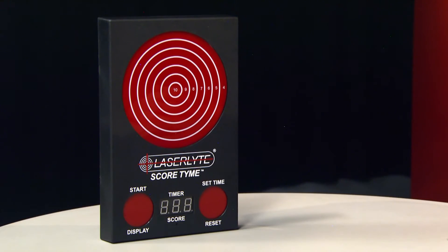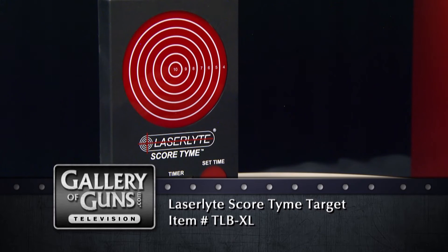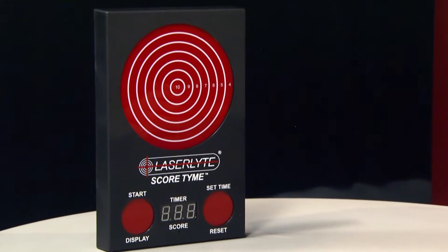So, Aaron — Laser Man — why a bigger target? Why not a bigger target? Who wants a small truck and a small TV? I want a big target. We had to add some cool stuff to it. We had to add a timer. Each ring here scores points. The bigger size is a little bit easier for new shooters to get on target faster and have more fun. But also, with the bigger size, it allows you to do a lot more scenarios — a little shooting competition like we just had right here.